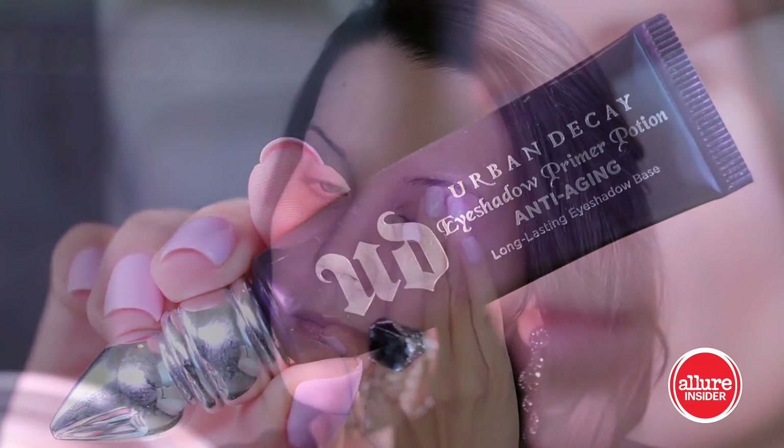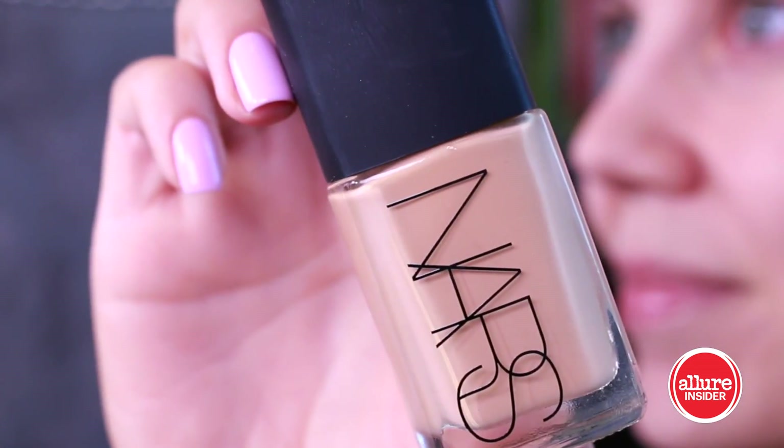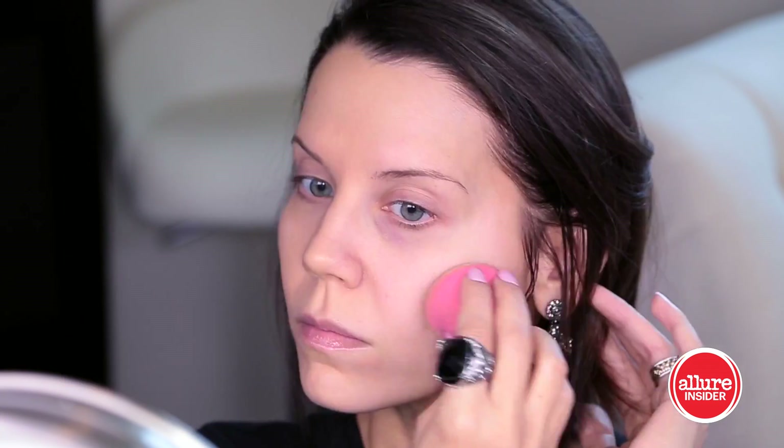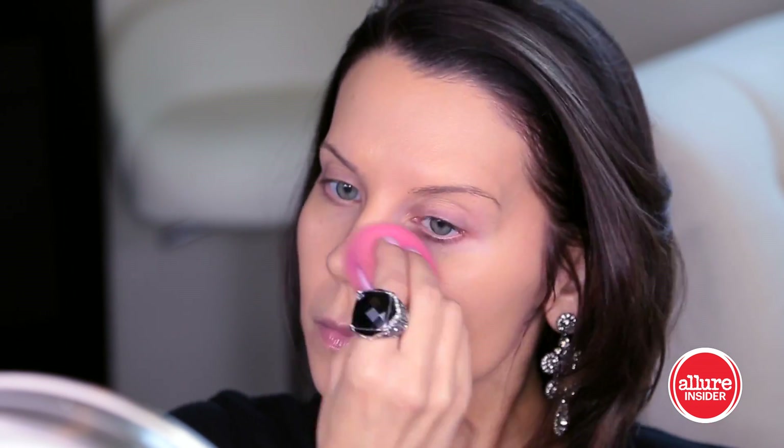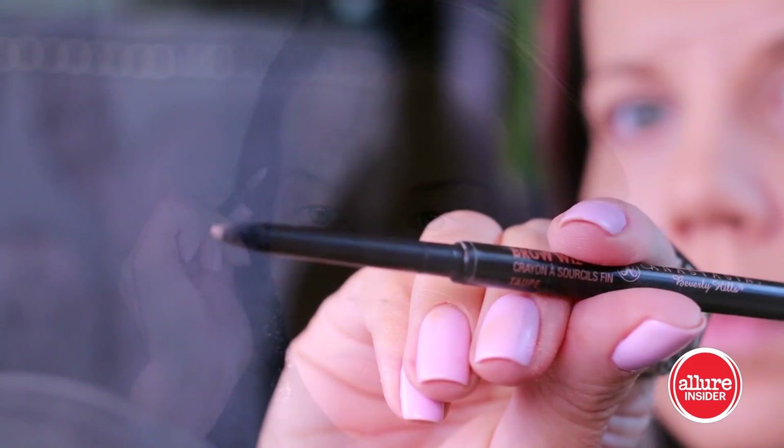To make sure that everything lasts a little bit longer, I'm using Primer Potion from Urban Decay, pressing it in with my fingertips. Moving into a NARS Sheer Glow foundation — I don't want a very heavy foundation, just something to even out the skin tone. This is matching my neck, not my face, because I have self-tanner all over my body and I want my face and body to match, so I'm just blending that in.